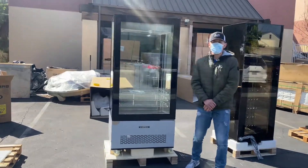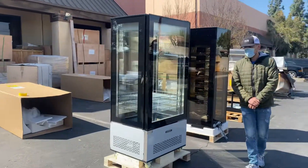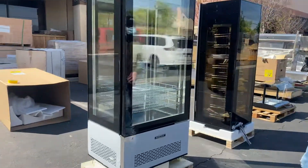Hello everybody, today we're going to demonstrate one of our brand new items — our pastry display showcase. This is going to be a refrigerated unit; the brand on the unit is our own company brand, Cooler Depot.